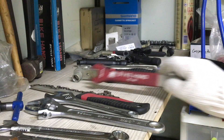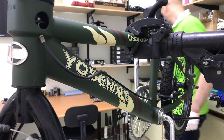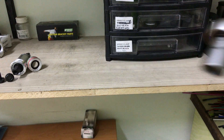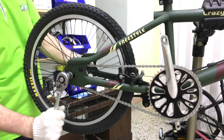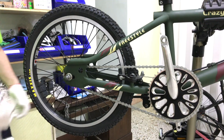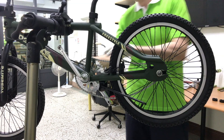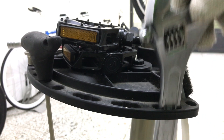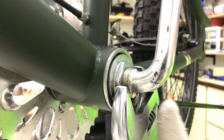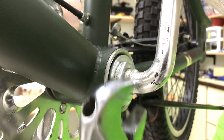First I'll remove the pedals. Loosen the wheel nuts, then slip the wheel forward and remove the chain. Loosen the lock nut then remove it along with the washer.